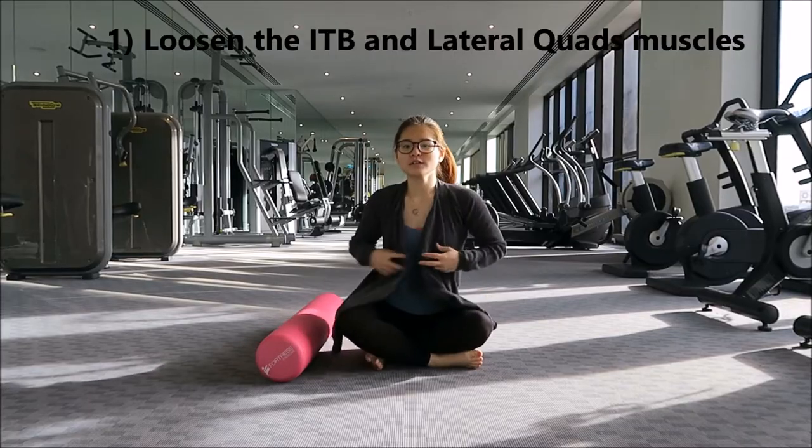Secondly, we start training the activation of the inner quad muscles so that they fire at the same time instead of one before the other. And lastly, it's glute activation — we activate the glutes to keep the knee in the right alignment. So now I'm going to teach you how to do all three of these exercises. If you do have knee pain, try these out and see if they help. If they don't, seek professional help to find out what's really causing your knee pain.